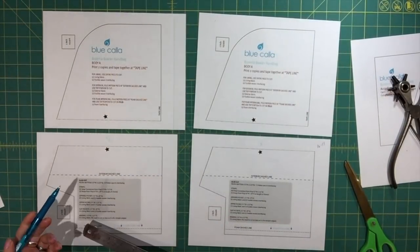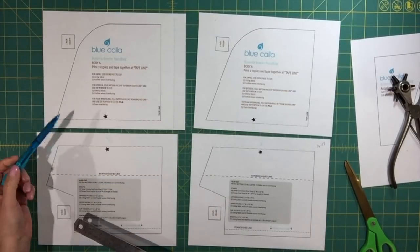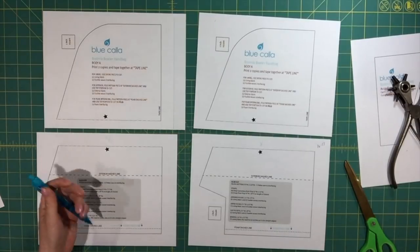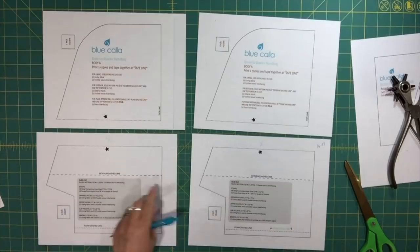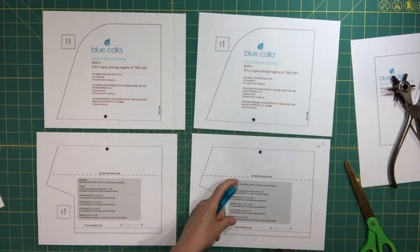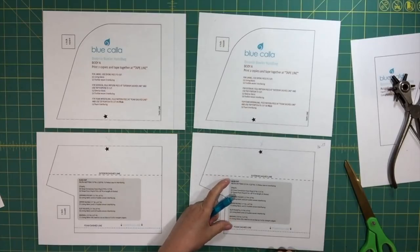Now I need to tape together the four pieces I printed for the body A pattern piece. This is your most important pattern piece. You'll also notice that I've started to include the remaining items you need to cut in a little box on one of the pattern pieces — this is something new that I've started to do.